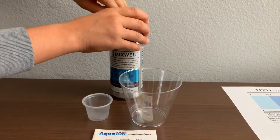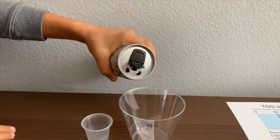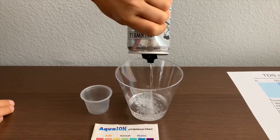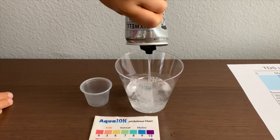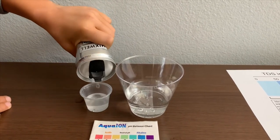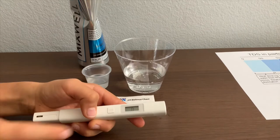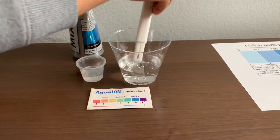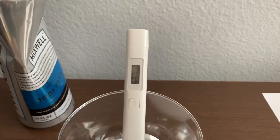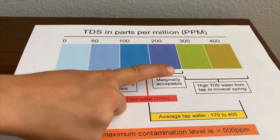Let's test the pH and TDS levels. Let's pour some water in and test the TDS levels first. Turn on the TDS tester, make sure it says zero, and put it in. It is in the 500s — that indicates its high mineral content.